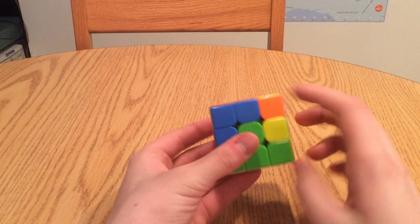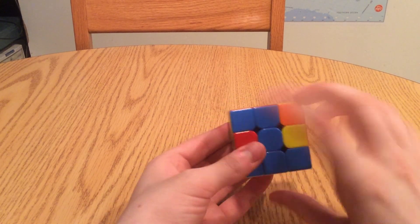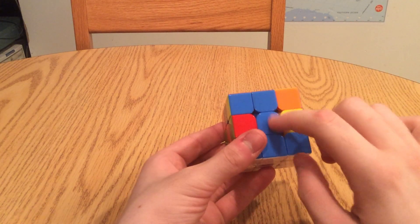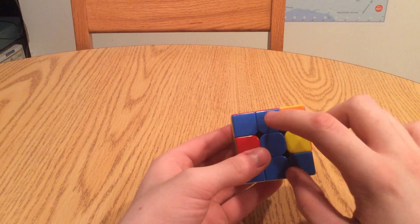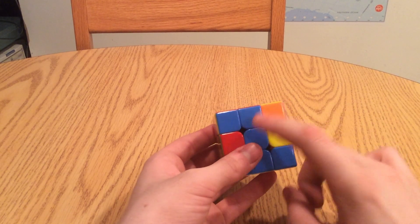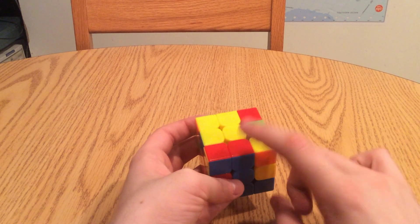So we're going to twist the cube until we get blue and blue matched up. Now that we do that, we are going to focus on the other color of the edge piece that we were just working with. Remember how we found this and then brought it to blue? Well now we're going to stop focusing on the blue and focus on the other color up on top, which is red.